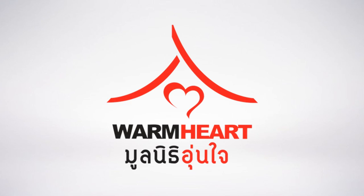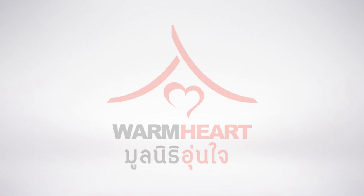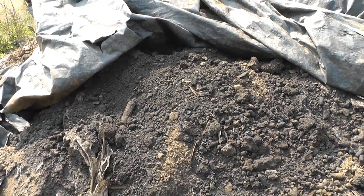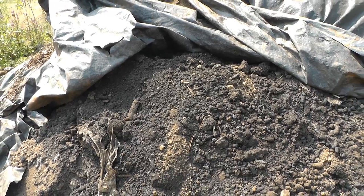In this video, you will learn how to make a very basic biochar fertilizer. This fertilizer will work well with soil conditions and crops common in North Thailand, but also in Southeast Asia in general.